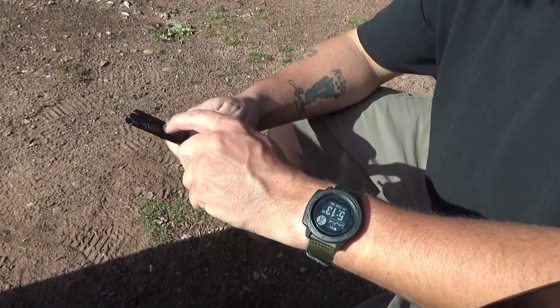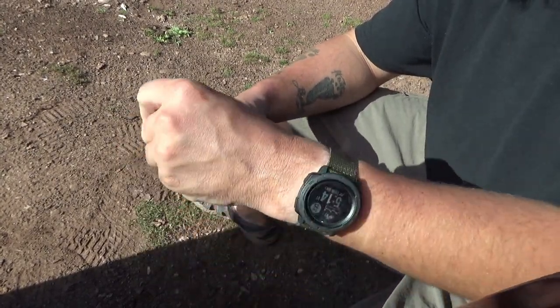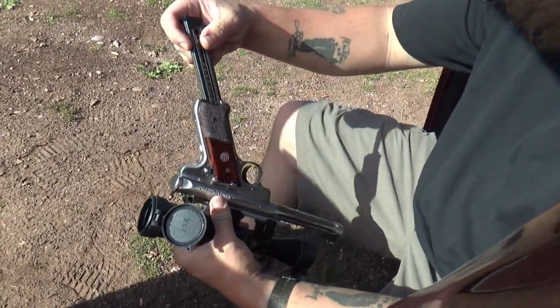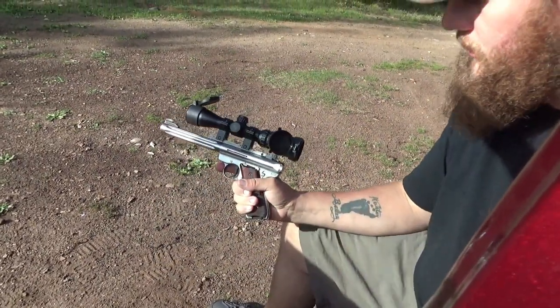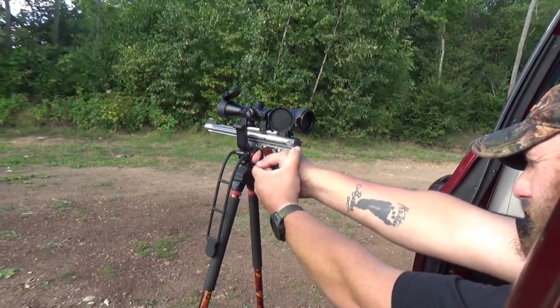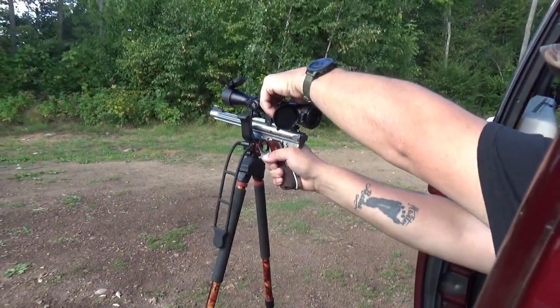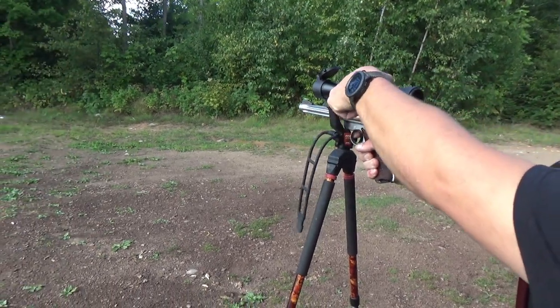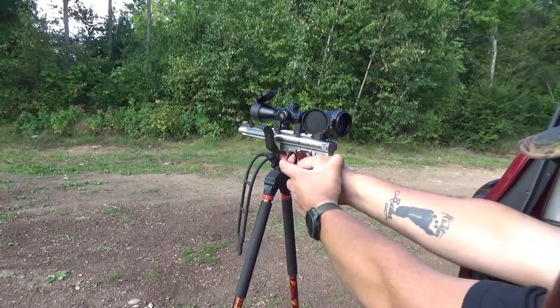I've got 2, 3, 4, 5, 6, 7, 8 — I got 9 here, you're up one more. Slide it in the bottom. Cocked. It's on safe right now. I'm going to use my bog pod shooting stick and set up on this. Just going to do two shots — I'll turn the power up a little bit — do two shots and see where I'm hitting, if I've got to adjust my sights up, down, or whatever.